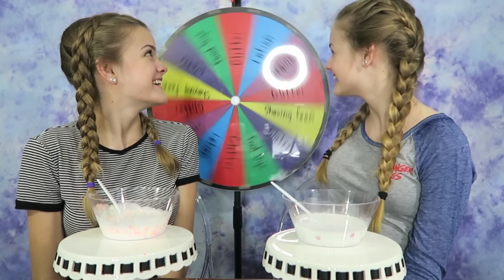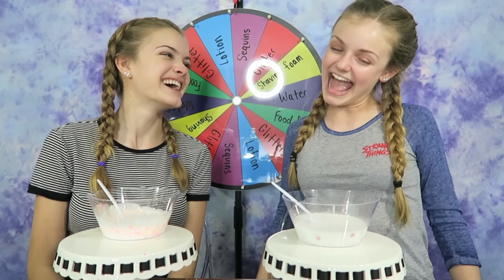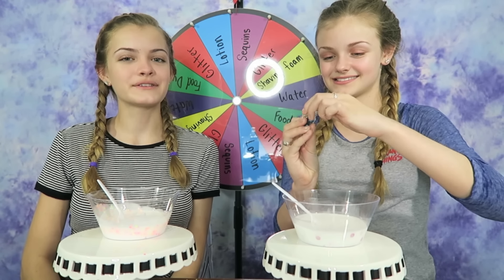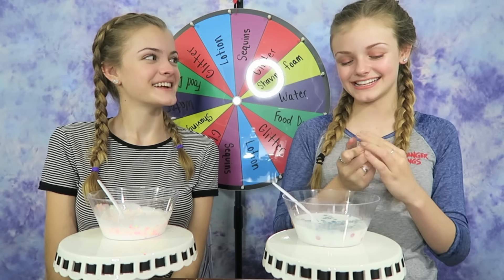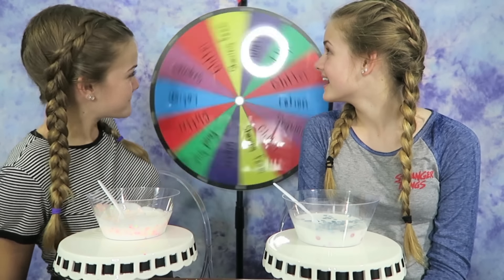I'm going to spin again. Sequins again! A nice crunchy slime. I'll add some baby blue ones — blue's my favorite color. Those are nice, I love that color.